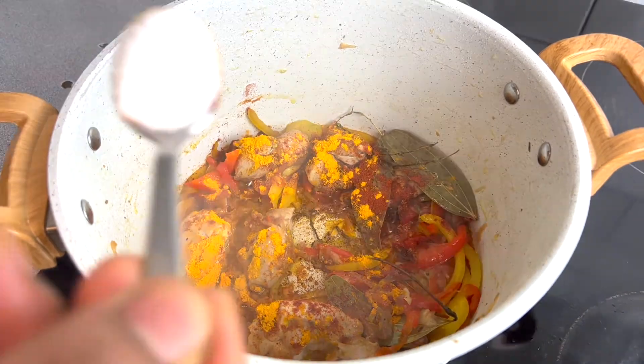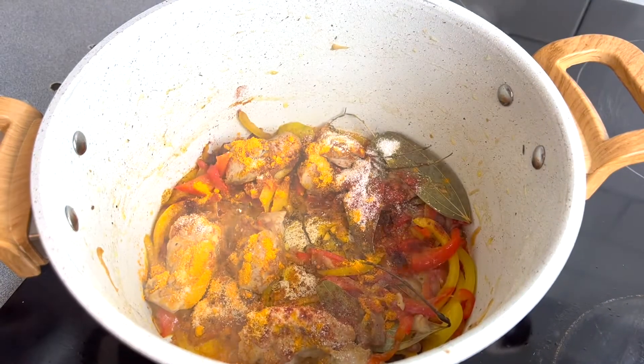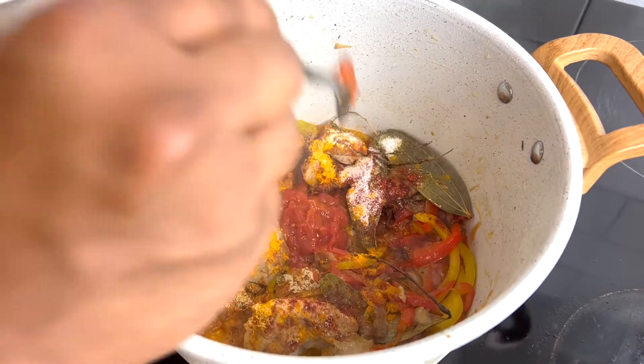Now we'll add some smoked paprika, pepper, and salt, and some crushed tomatoes.